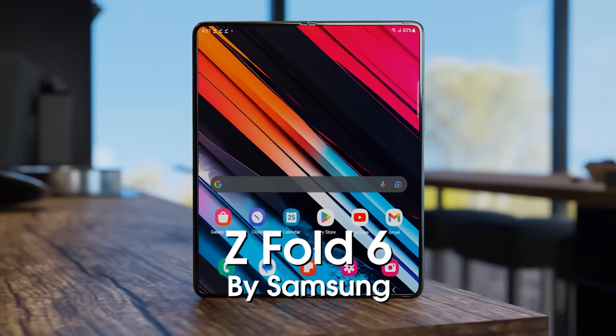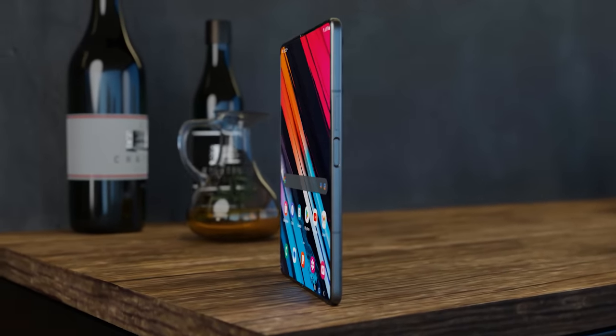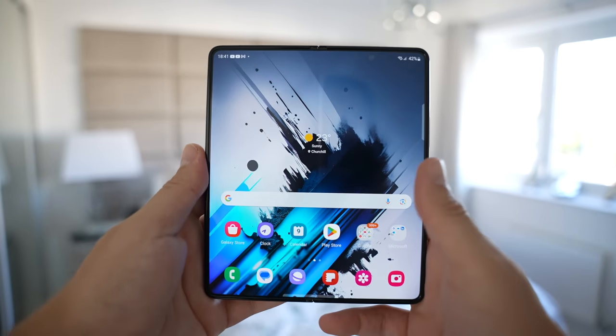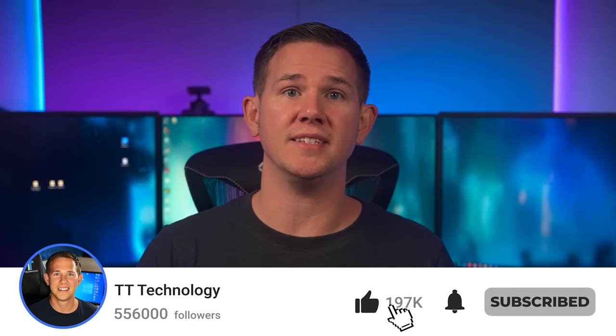The Samsung Galaxy Z Fold 6 is coming with a new design on top of lots of new features to make this Samsung's best fold yet. Let me know in the comments who out there is excited for the Z Fold 6, and don't forget to subscribe to stay up to date with the latest tech.